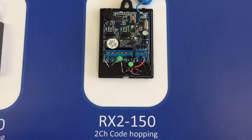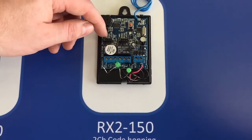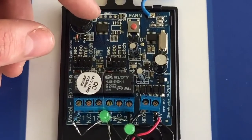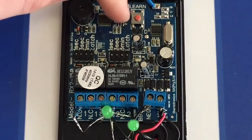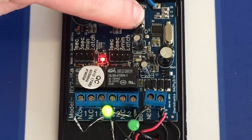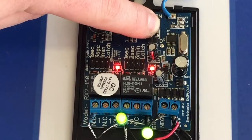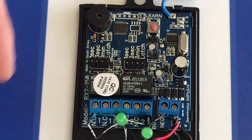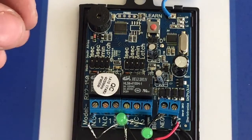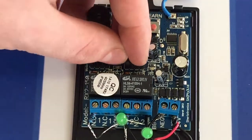I'm now going to show you how to default the entire memory of the receiver. First, remove the jumpers from the 1-second, 3-second, and latch pins of the channels you want to default. If you want to default the entire receiver, remove both jumpers and press and hold the learn button down. Once the receiver has given you all the warning beeps and one long beep to confirm it's finished defaulting, remember to put the jumpers back onto the 1-second, 3-second, and latch pins where they were before.